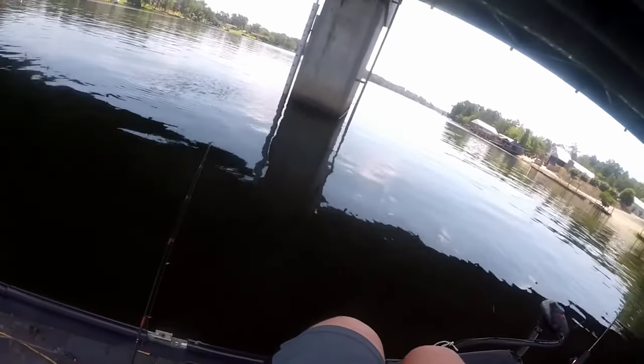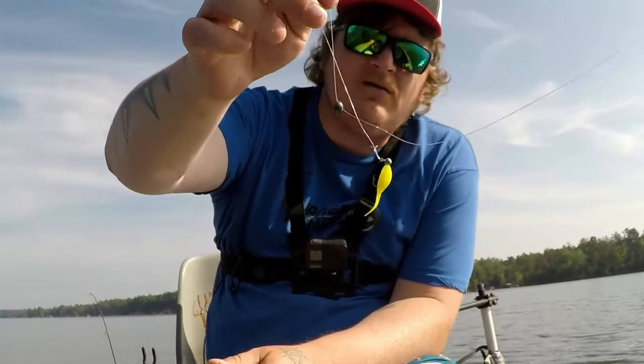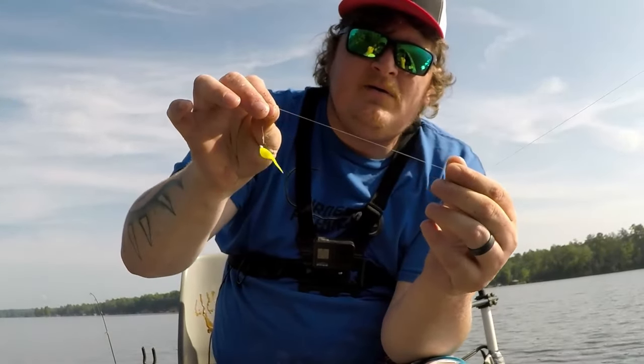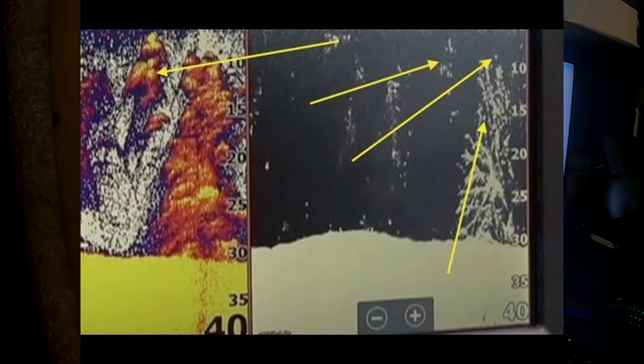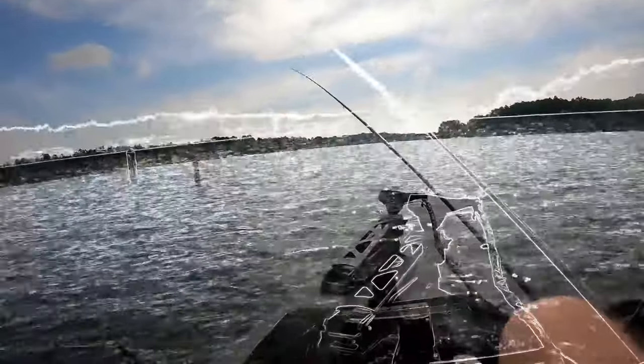As far as jig head weight goes, just use a head that allows you to get down — it's a patience game. I use a 1/32 for anything deeper than 20 feet and a 1/64 for everything else. Just because you have a deep dock or deep brush doesn't always mean the crappie will be that deep — they suspend under and over the brush and docks. Casting past the brush about 20 to 30 feet away from your boat will produce more bites, but don't be afraid to get right on top of the brush and vertical jig.